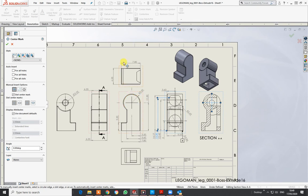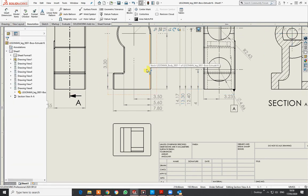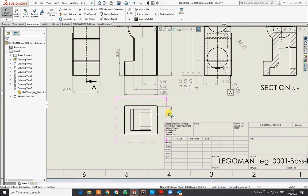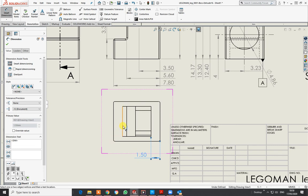I'll put another center mark in just there. Now I have these markings to deal with. Let me go to Smart Dimension — overall from there to that... we've got that upstairs already. So I don't actually need to do that, but I am going to do the wall thickness: from there to that mark there.